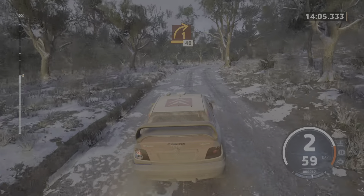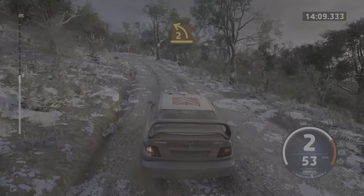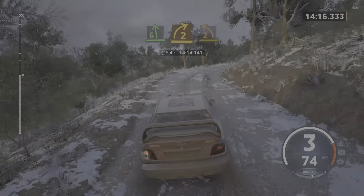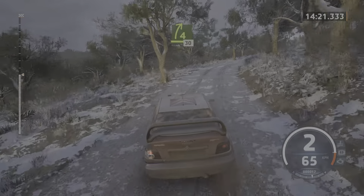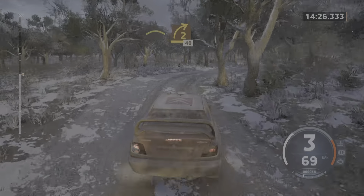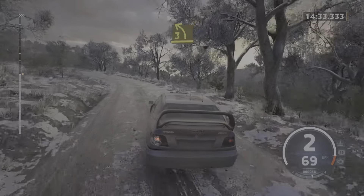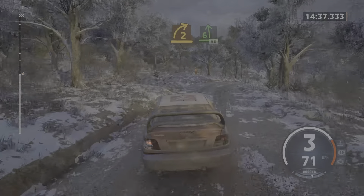And 1 right, 40, 40. Late 2 left. And 6 left. To 2 right short. And 2 left. And late 4 right, 30. Crest. Sudden 2 right, opens, 40. 4 right to the crest. And 3 left, half long. 2 right short, of crest. Into 6 left, 50.